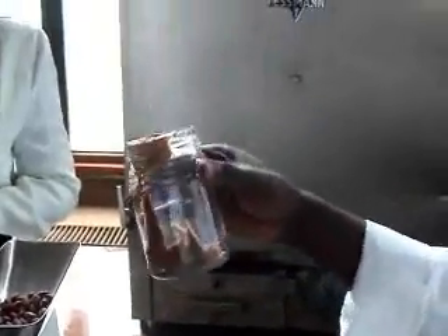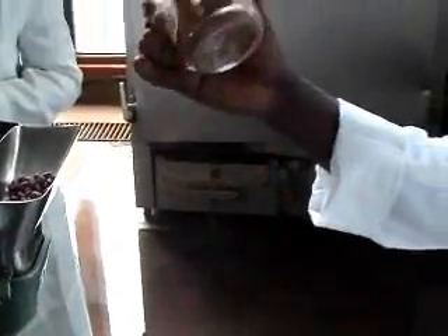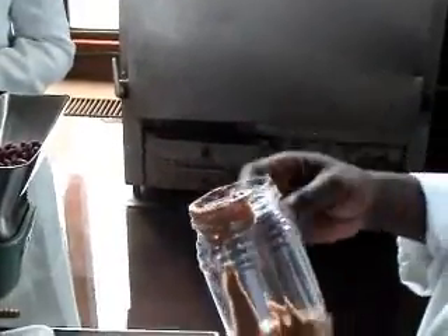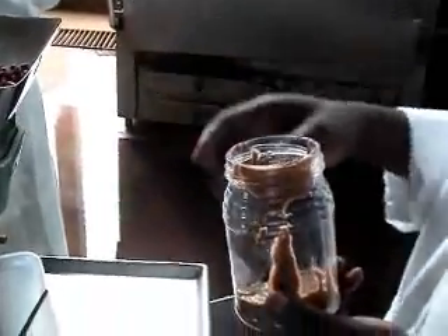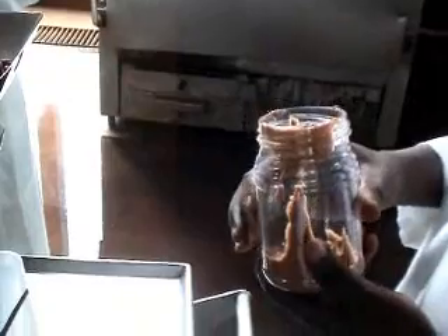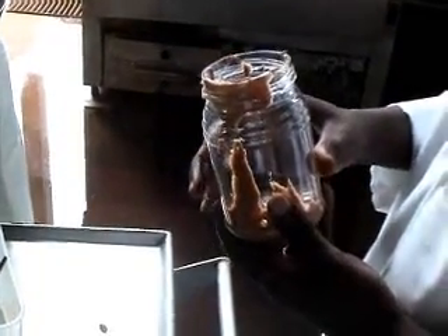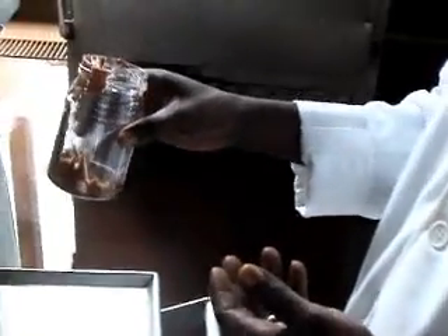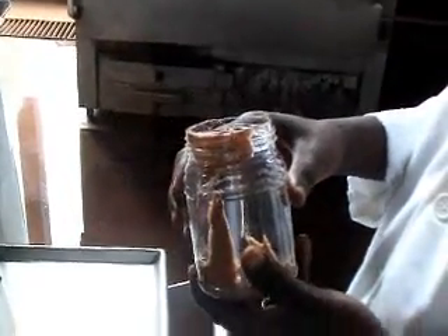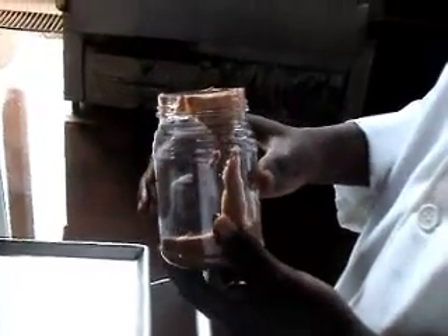The value of making peanut butter is that you are adding value to raw peanuts, because an equivalent amount of peanut butter goes for twice the cost of raw peanuts. This can empower a whole community by providing an avenue for income, and when a community is improved in terms of income, the economic lot of that community is improved, hence contributing to the development and growth of our economy as a nation.